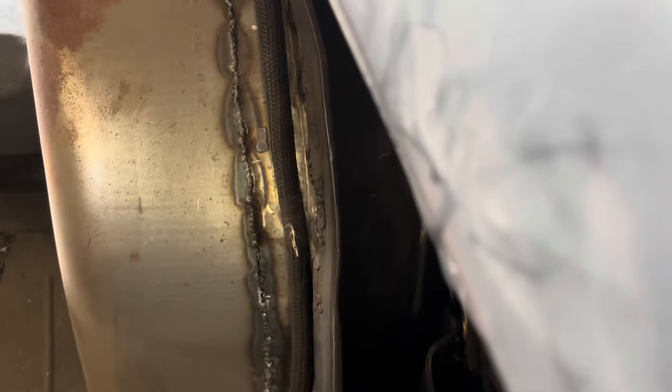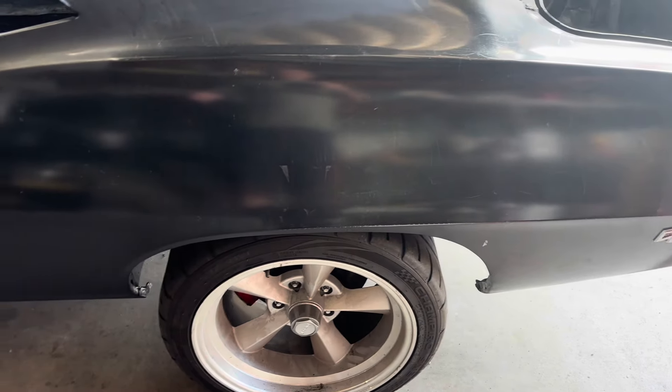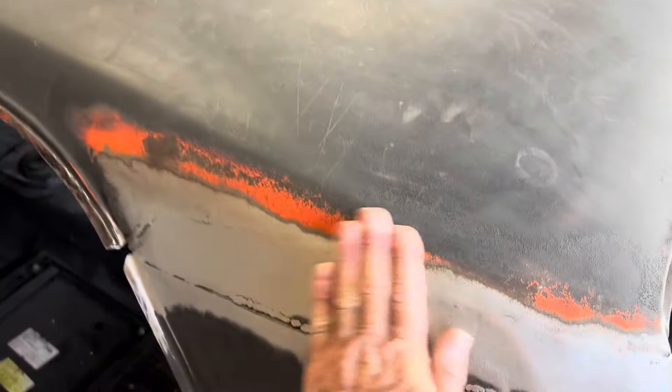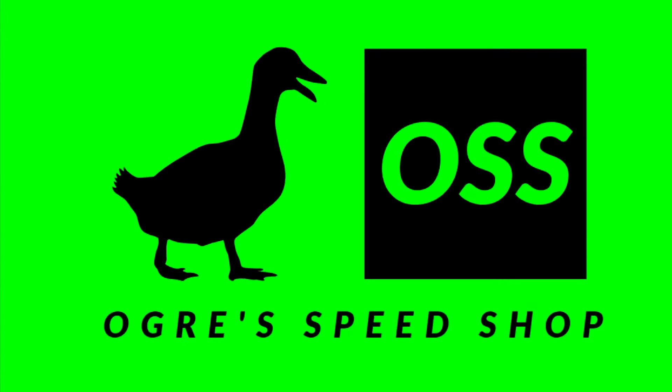Hey everybody, welcome back to Your Speed Shop. We have a cruise night coming up in Cordell that I want to go to and take the Firebird, but there are a few things that need to be done first. It's mechanically sound and we can drive it no problem, but I want to seal up that inner fender well — inner wheel well — and get it welded fully in. This all stems from when I did the tubs: the Goodmark outer tubs didn't fit right, so I had to cut them back out to make the quarter panel fit. I got the AMD one and it fit perfect, but I had to go in and modify the mini tub. Gotta seal that up, get some seam seal on some other areas, put some paint on it, and get the inside sealed up.